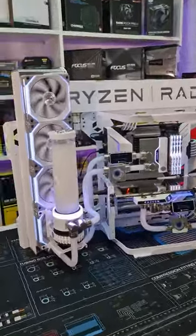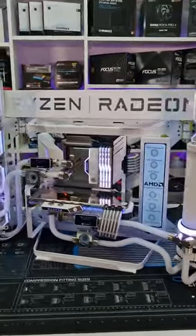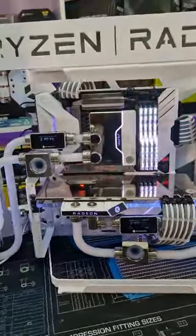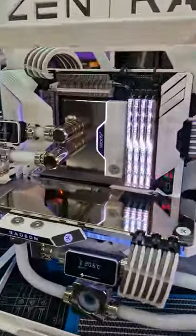The KitGuru AMD frame custom build is finally completed and it looks absolutely superb with this white and chrome theme. If you've been following the series, part 4 video is now on the KitGuru Tech YouTube channel. In here we've got an AMD Ryzen 7 5800X3D.